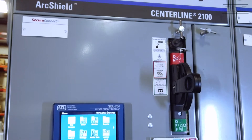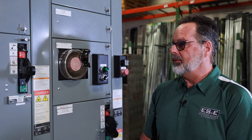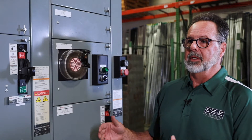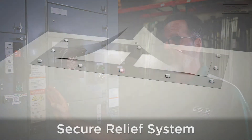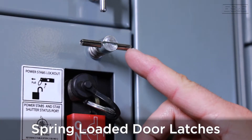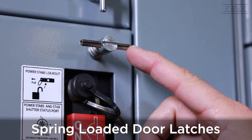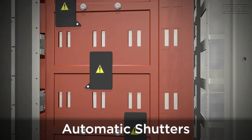We have a lot of customers that deal with safety and want to protect their employees, and I see up here that we have ArcShield. Can you tell me more about what ArcShield is? Allen Bradley's ArcShield system has features that will prevent personnel from being injured in the event of an arc flash. Protective features include double-walled steel insulation for added strength, a secure relief system on top to allow expanded gases to be expelled, and spring-loaded door latches which allow gases inside a bucket to be released without blowing the door open. There are also automatic shutters which, when a bucket is pulled out, close to prevent any accidental touching of the vertical bus.